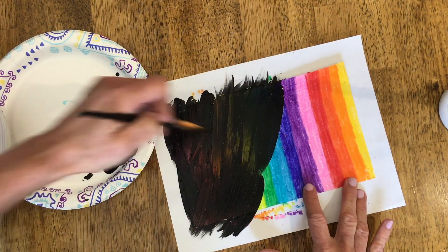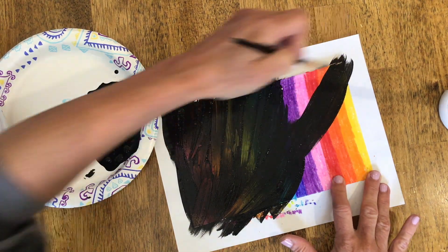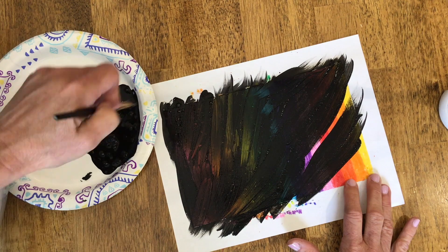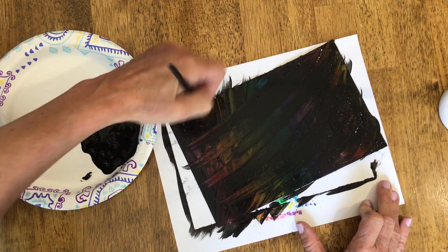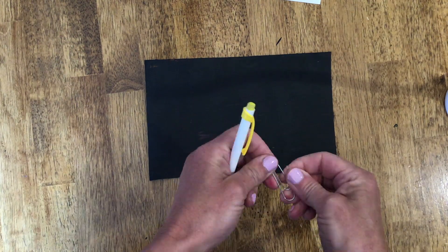So that means you're going to have to keep dipping it into the black paint so that it goes on thick, because you want to cover up all of your crayon. If for some reason the black paint is not covering up your crayon, you might want to do a second layer of the black paint mixed with soap. You can see I'm trying to cover it up as much as I can, keeping it nice and smooth, but the paint should be fairly thick.